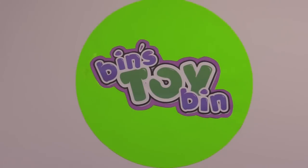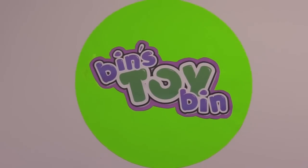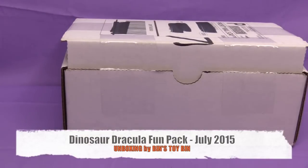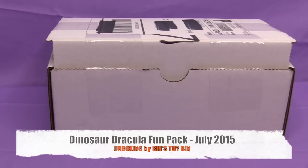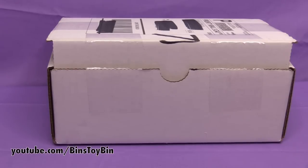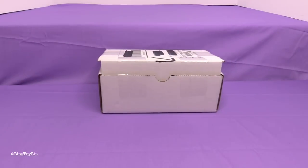Hi everyone! It's Jon and Ben and Ben. Guess what we have already — the July 2015 Dinosaur Dracula Fun Pack. This is actually box number twelve, so we've been opening up these since the very beginning. Go back through our entire playlist if you want to see every single thing we've got in one of these boxes from Matt. I am so excited to see what's in this one-year box.